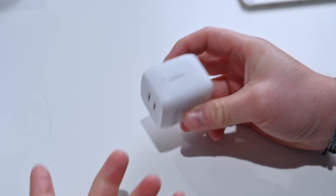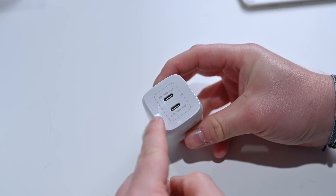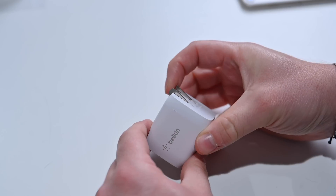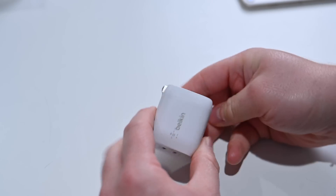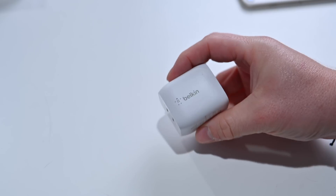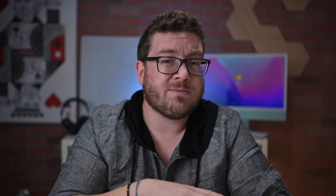Belkin just released its newest GAN chargers right before I started production on this video. This is the 45-watt Boost Charge Pro — a dual USB-C output wall charger. The prongs do fold back, which makes it really nice as a portable charger to carry around. The two ports combined will output up to 45 watts. The first port can do up to 25 or 45 watts max, and the second will do 20 or 45. If you have two high-power devices plugged in, it'll split the charge, but a single device can get up to 45 watts — more than enough to fast charge your iPhone 14.